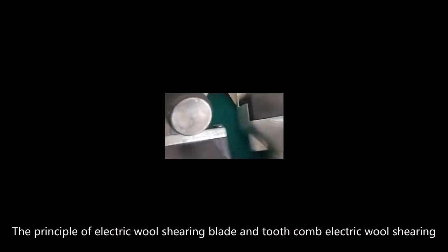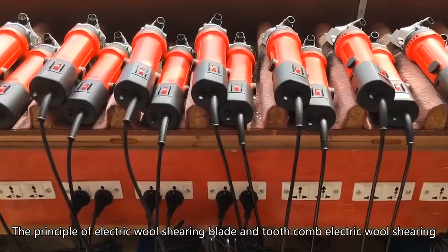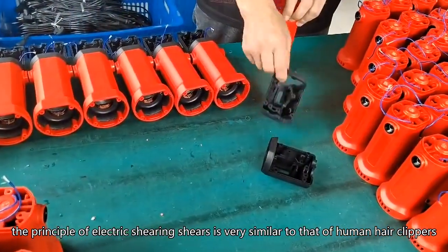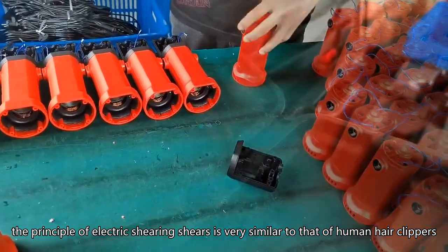The principle of electric wool shearing blade and tooth comb electric wool shearing. The principle of electric shearing shears is very similar to that of human hair clippers.